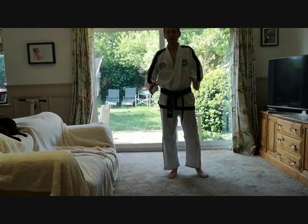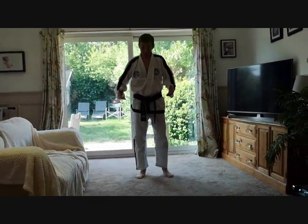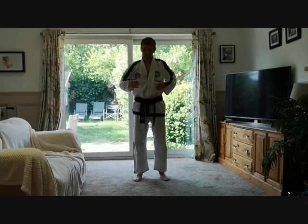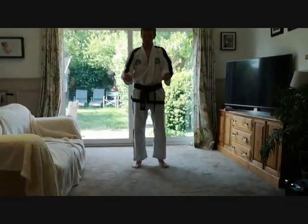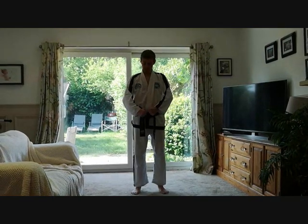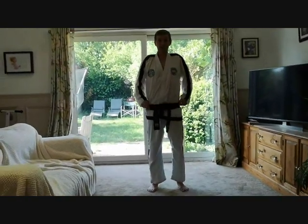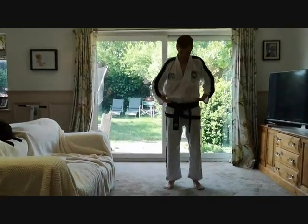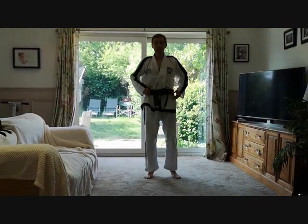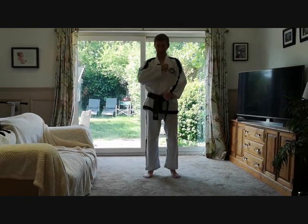Chon-Ji Tul starts in a parallel ready stance, and here's the first basic mistake: people don't know how to perform a parallel ready stance. Let's talk about the arms first. The arms — two fists should be circular. Your fist should be by your belt knot. If you're one of those who wears their belt really low, some people will have to adjust because of bellies and things. But if your belt is on your hips, fists go in front of your belt knot in a circular motion.